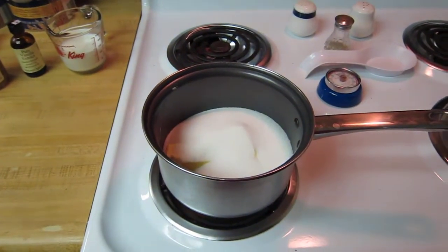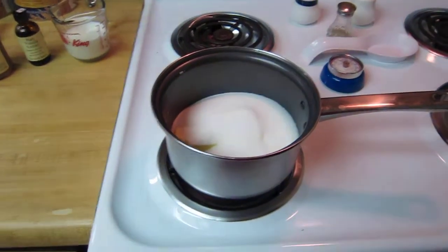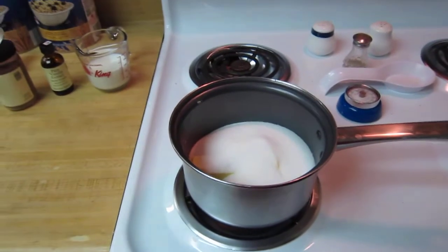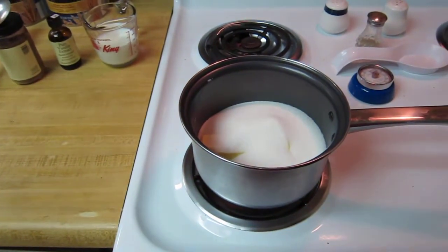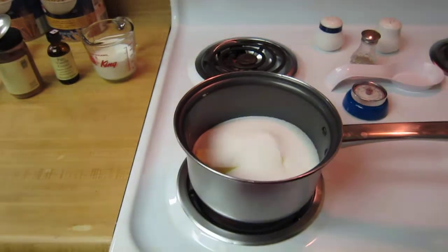I always said I would do a video on how to make the crack cookies. They are no-bake oatmeal cookies, but in my house we call them crack cookies because they're addictive and you usually get your first one free. So here's my video.